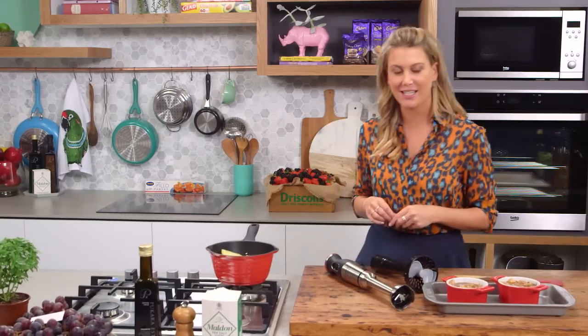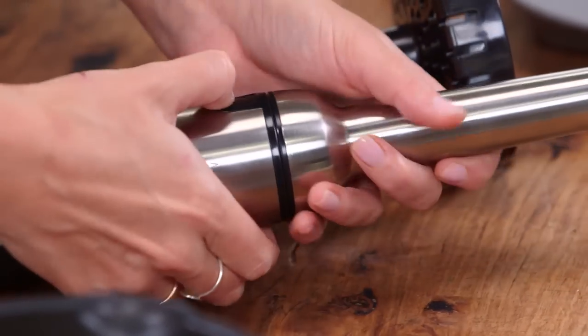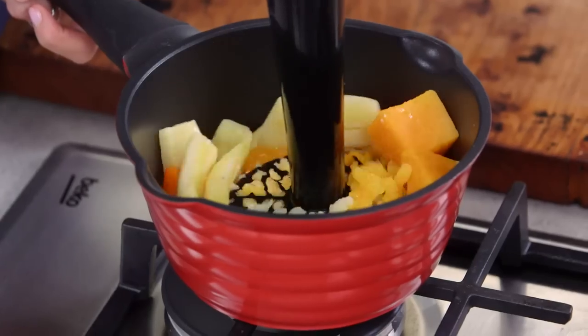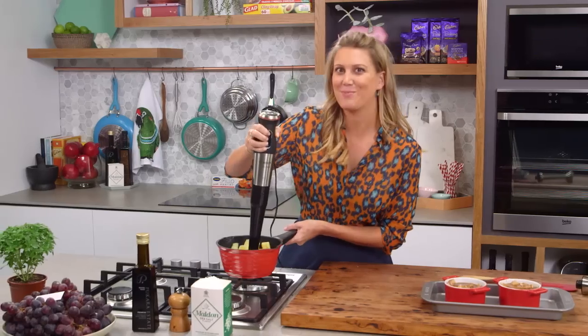Now we can start pureeing, and just to speed up the whole process I'm going to be using my hand blender. I'm going to change the attachment to my masher and then give it a quick mash so it's nice and silky and smooth.